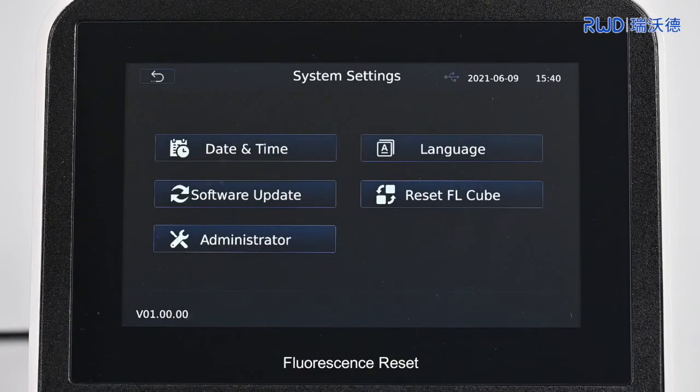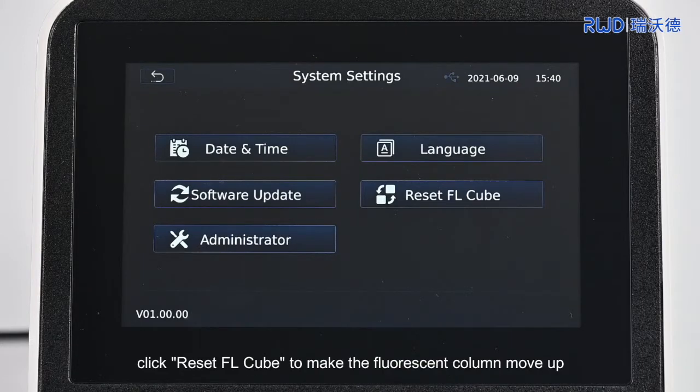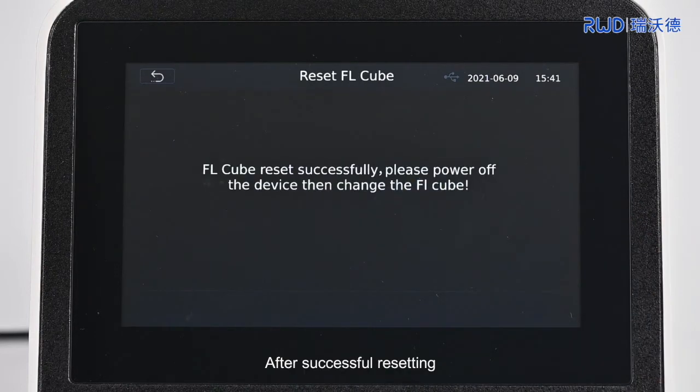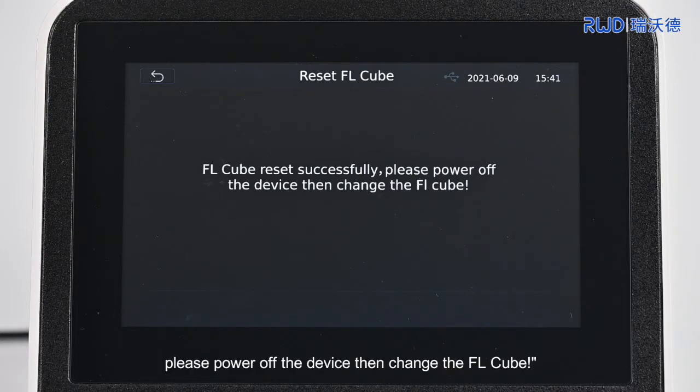Fluorescence Reset: Before replacing the fluorescent column, click Reset FL Cube to make the fluorescent column move up. After successfully resetting, the interface will show 'FL Cube reset is successful.' Please power off the device, then change the FL Cube. If you need to replace the fluorescent column, cut off the power first. For the replacement procedure, please refer to fluorescent column installation.